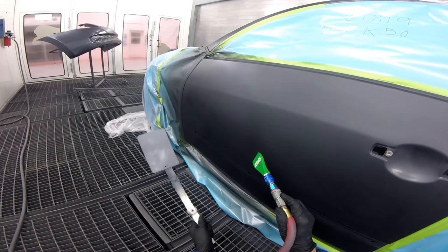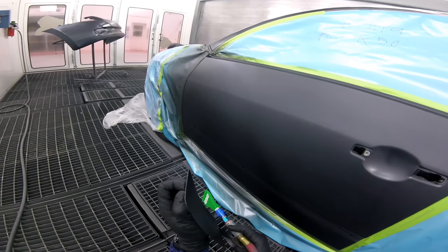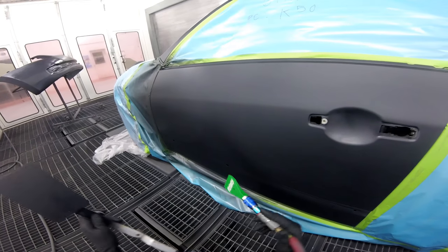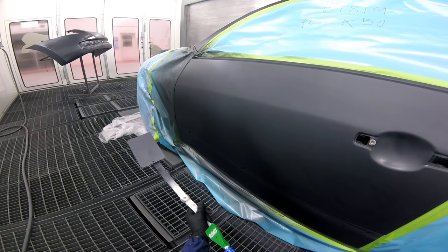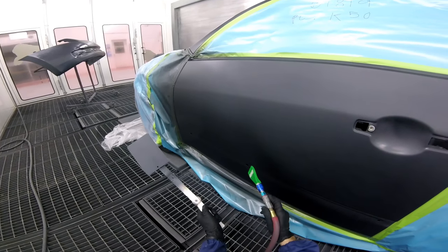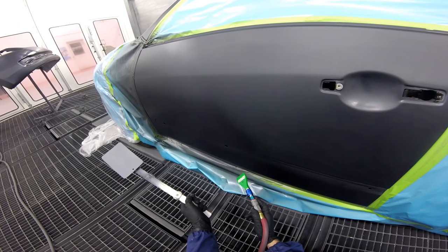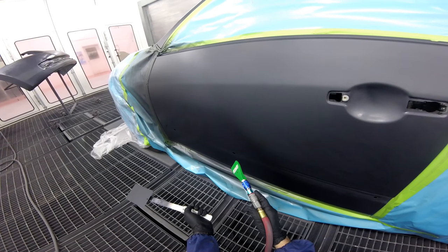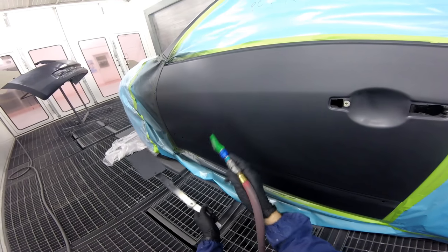I put on my second coat nice and wet, on an angle — at the top of the door the overspray goes just above the side mirror, and at the bottom it goes all the way to half of the door. This creates an optical illusion for the color to blend out nicer. You might do it differently and I respect that. But if it's not working, here's something new to try. Everything I tell you in my videos is stuff that I've done — stuff that's worked, and sometimes stuff that hasn't worked.